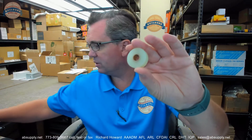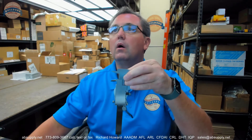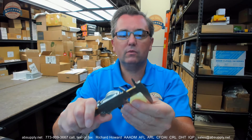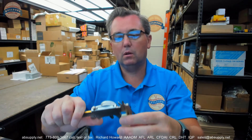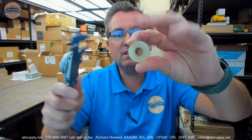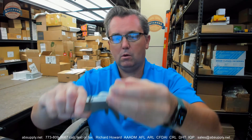Some basic dimensional properties of the item. Outside diameter: 1.258. Thickness of the wheel: .445. ID of the bronze bushing: .377.